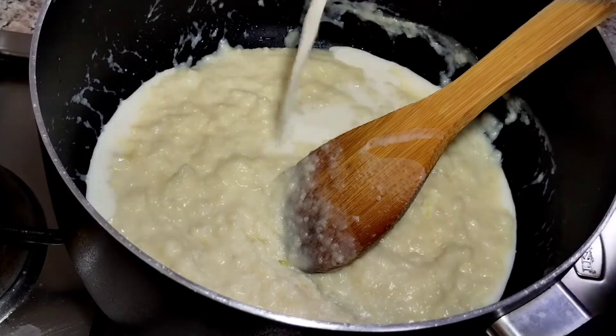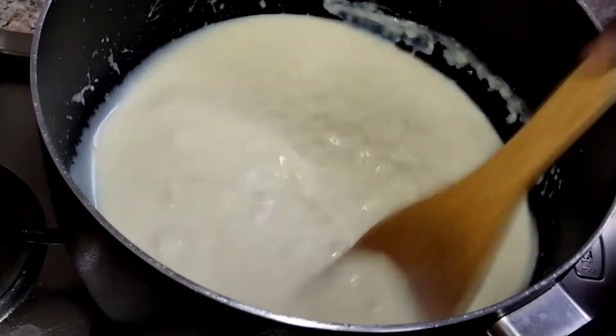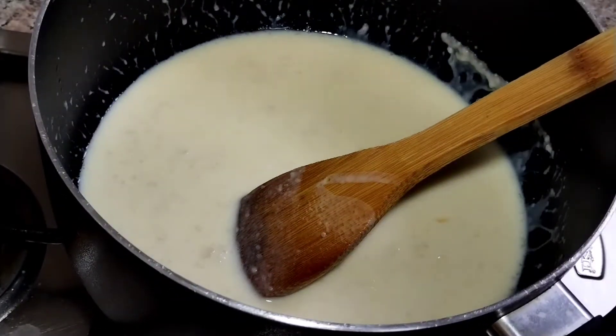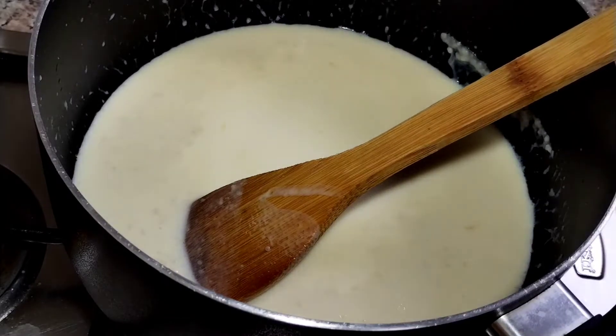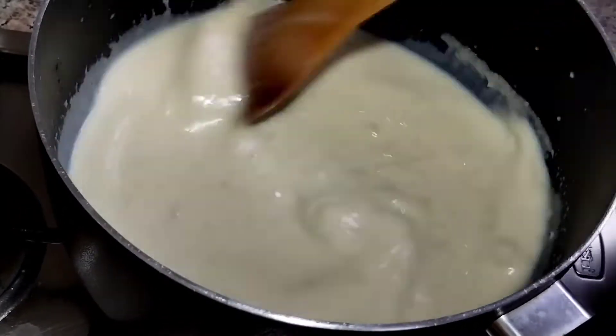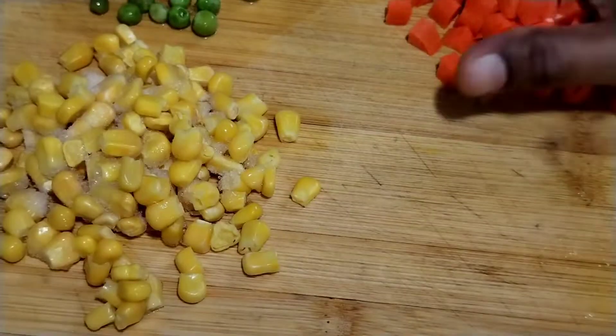You can add about 3 ml of the oil. You can add pasta — keep it dry at this stage. Add the vegetables in the pan.